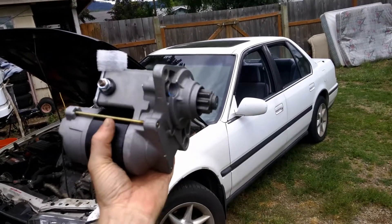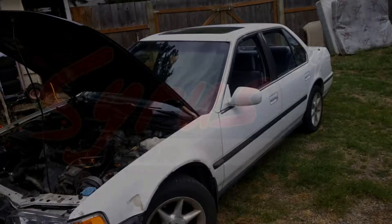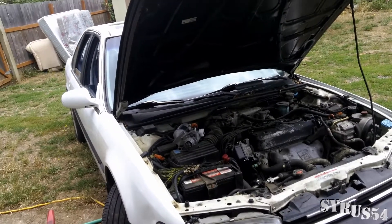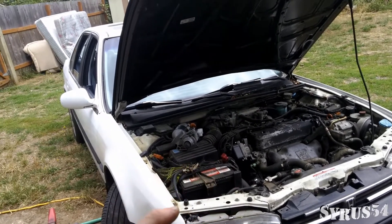In this video we're going to be doing a starter replacement in a 4th gen Honda Accord. The first thing you're going to want to do is actually figure out: is the starter the problem or is it the battery?